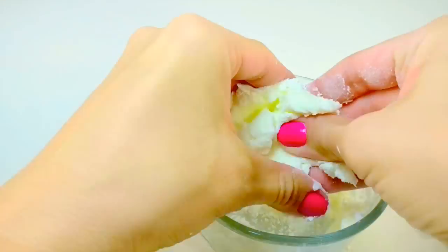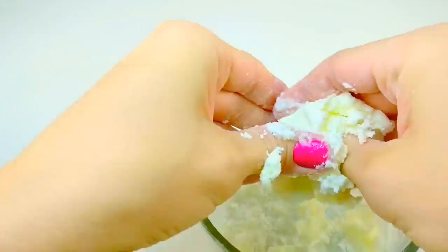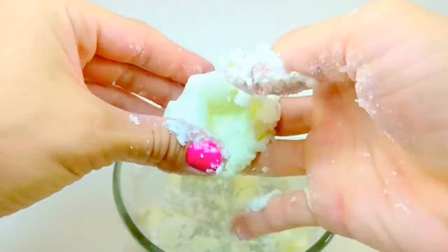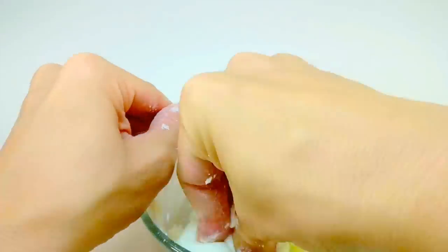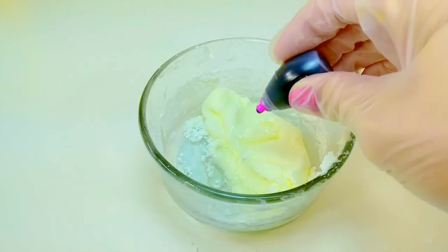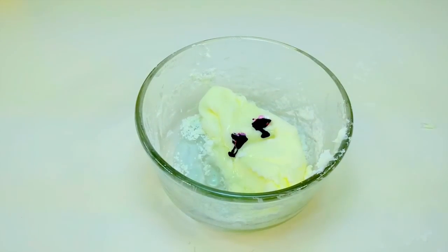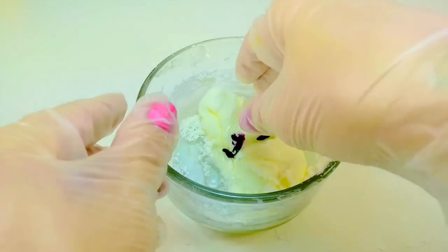Once it's almost all mixed up with your spatula or spoon, I actually find it quite a bit better if you use your hands — you can really get it all mushed up together and it turns into a nice creamy sort of texture, almost like Play-Doh actually. And I'm going to add some food coloring here. Today I'm going to make some purple slime, so we'll just mix that together.